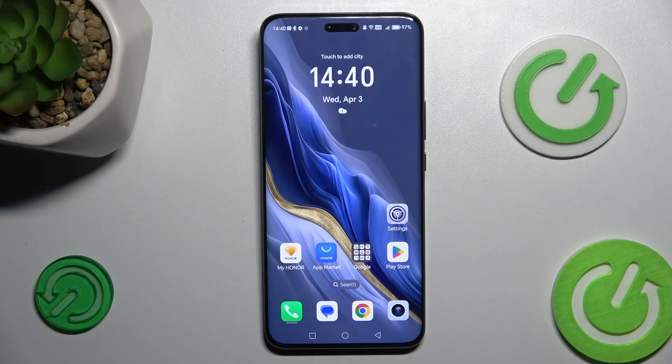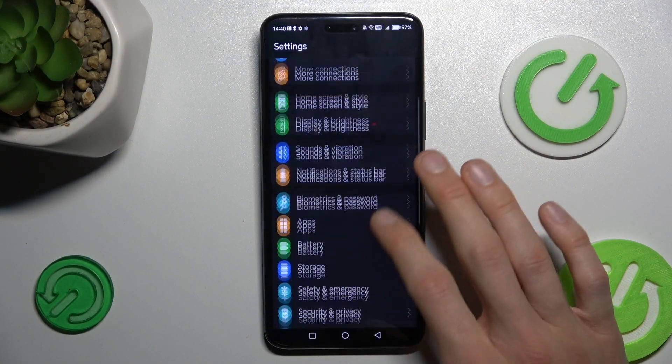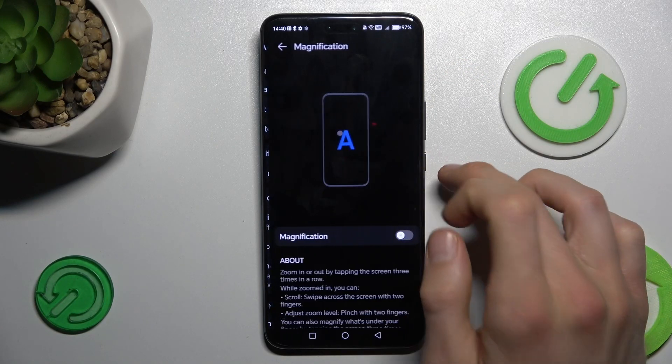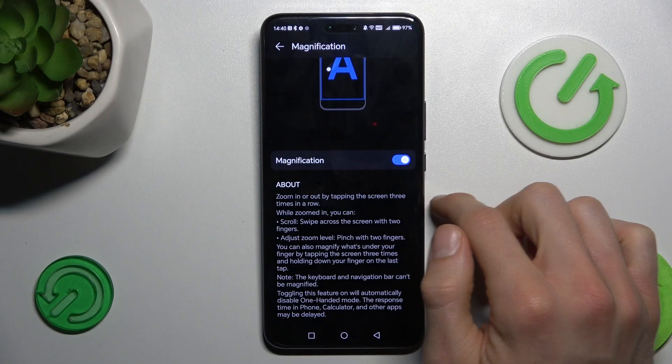To do that, first open the Settings application and look for the Accessibility and Accessibility Features option, then tap Accessibility. Now tap on Magnification and turn on the Magnification function.